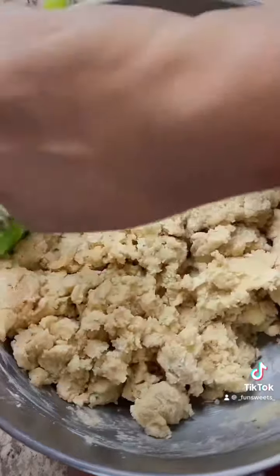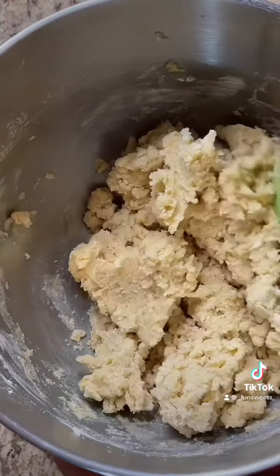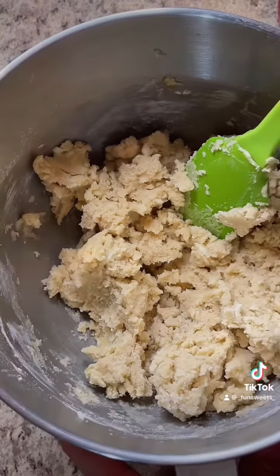I'm trying not to over-mix. I stopped it personally at this point — it's still crumbling, you can still kind of see flour, but I'm going to throw in the sprinkles right now.